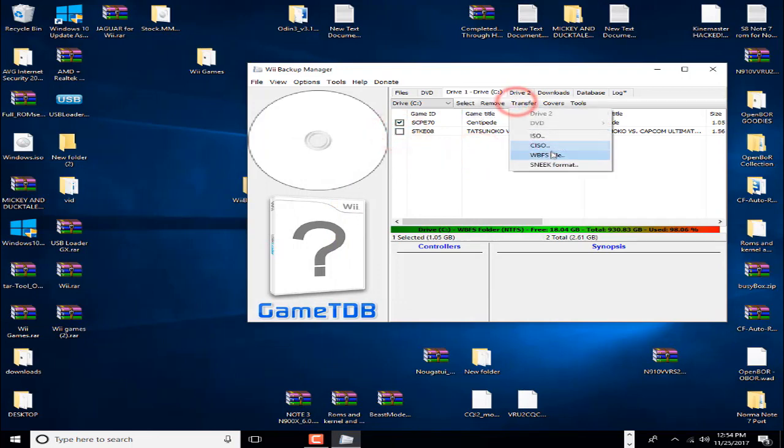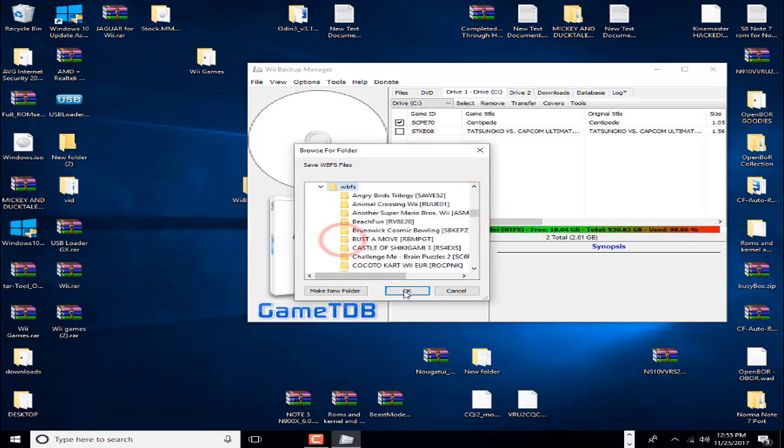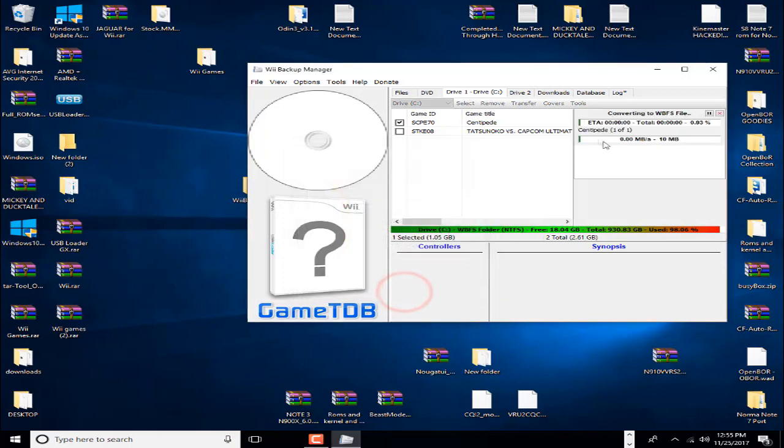I'll just transfer one quickly — the Centipede game since it's a smaller file. Go to your hard drive — the black box — wherever you want your games, click on that and hit OK. It will automatically start converting it over onto your hard drive. It's as simple as that.